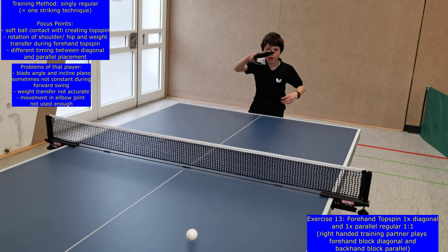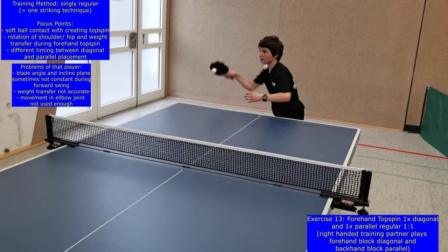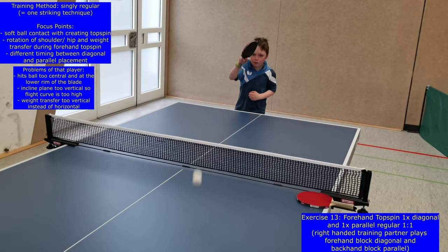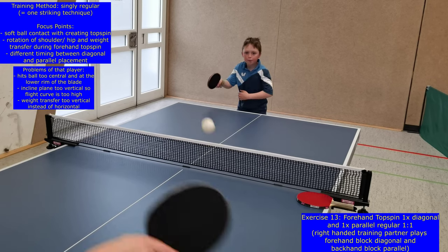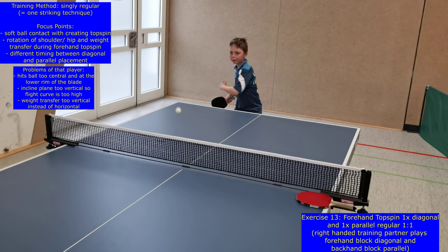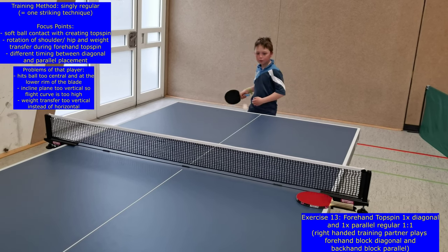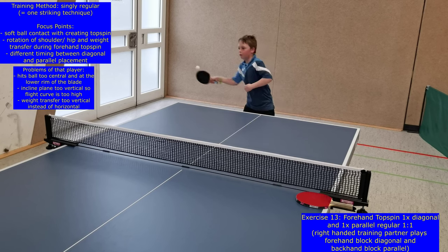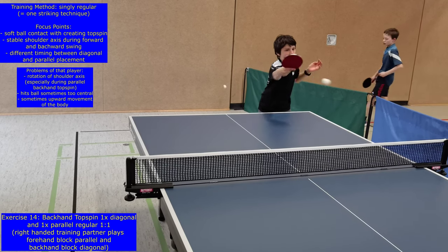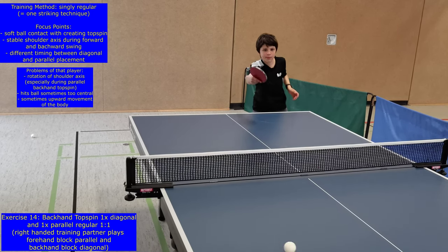During level or exercise 13, forehand topspins should be played one time diagonal and one time parallel, so that the training partner plays forehand block diagonal and backhand block parallel in the forehand side of the topspin player. It's important to be able to control and vary the placement of a topspin. This exercise helps players to learn that for a change of placement it's necessary to change the timing and hip movement during the forehand topspin.